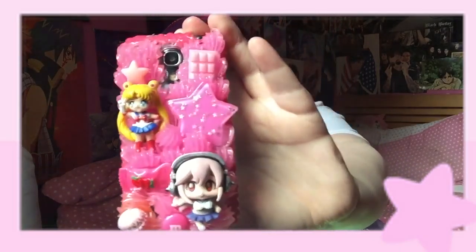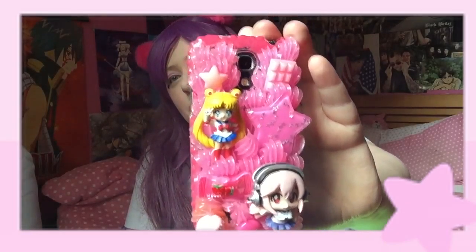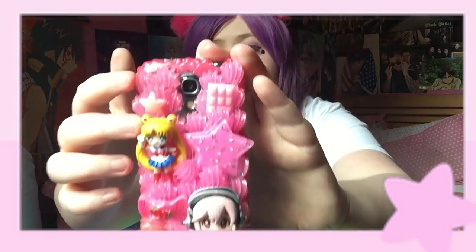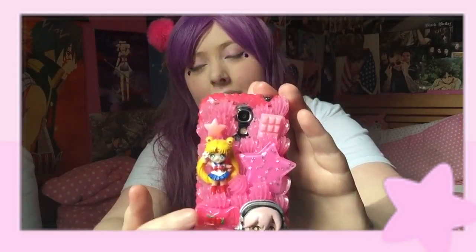Let me show you mine. This is the one I got made. It's a Supersonico and Sailor Moon one. I don't know if you can see that really well — I'll have it in different lighting. It's like a completely meaningful case. She's put sparkles in the icing, and there's a little sparkly star, some chocolate, and a little macaroon.